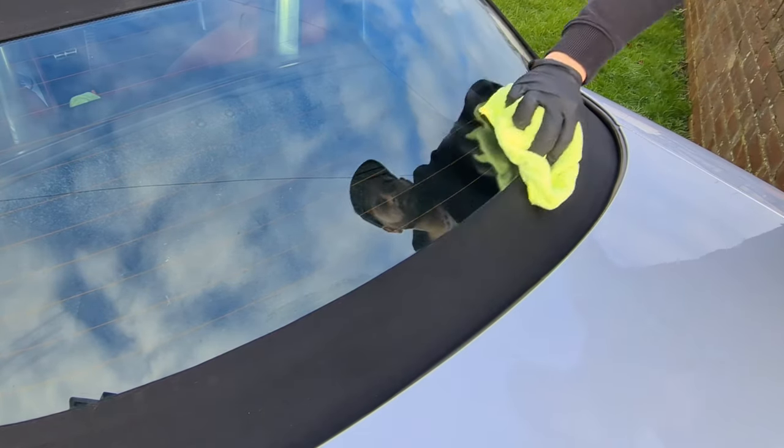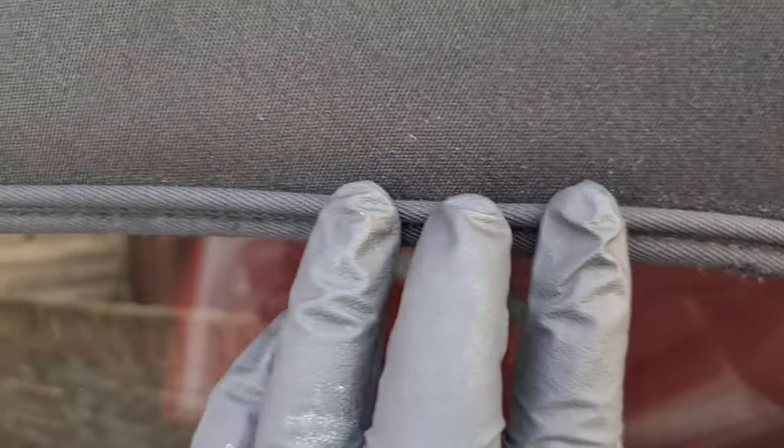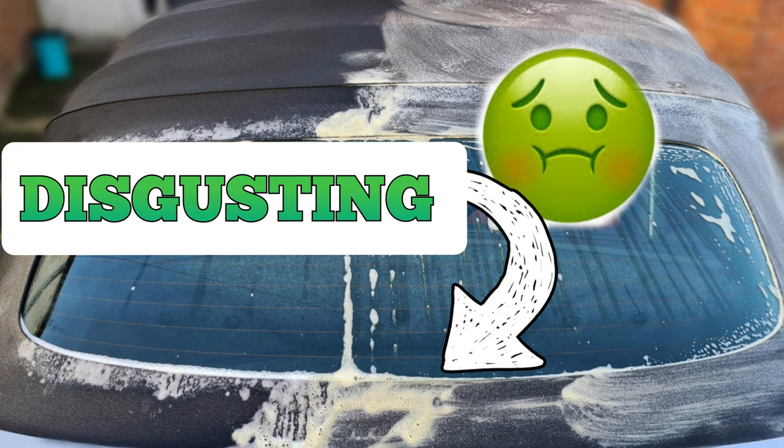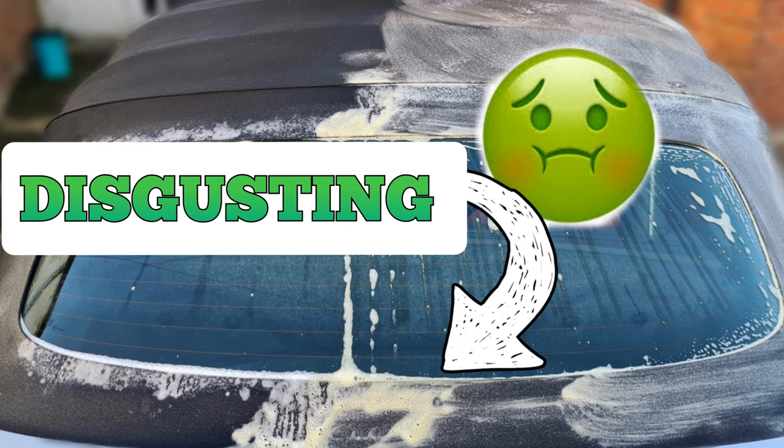Make sure you get all the product off the glass and paintwork. What a result! It's not 100% — it never is for a car that's 15 years old — but all the green moss has now gone and the roof is fully protected for the months to come. The owner is going to be very happy. Thanks for watching — if you're new to the channel, don't forget to hit subscribe and like. If you want to watch another detailing video, click here for my Carbon Collective ceramic shampoo video. See you in the next one!